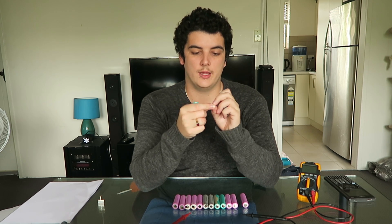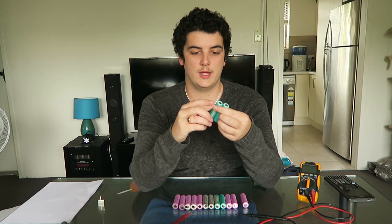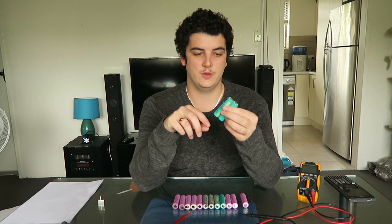Now you can wire in parallel, and as I said before, that's positive to positive, negative to negative. The voltages do not add in that configuration. So if we join these up like this and they're connected electrically, if you measure the potential between the two terminals, you will only get 4.2 volts.